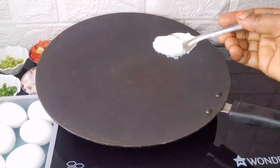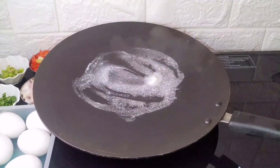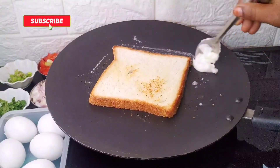First, the bread omelet is easy to prepare. You can also add oil to the bread. You can add the bread omelet, and you can add two sides to the bread.